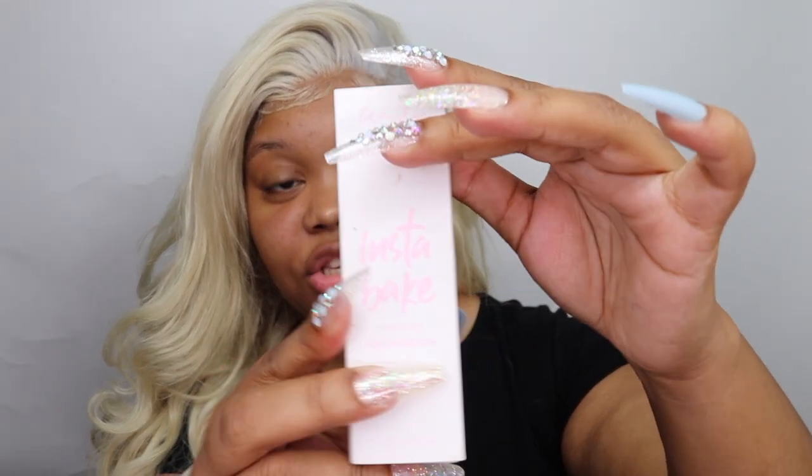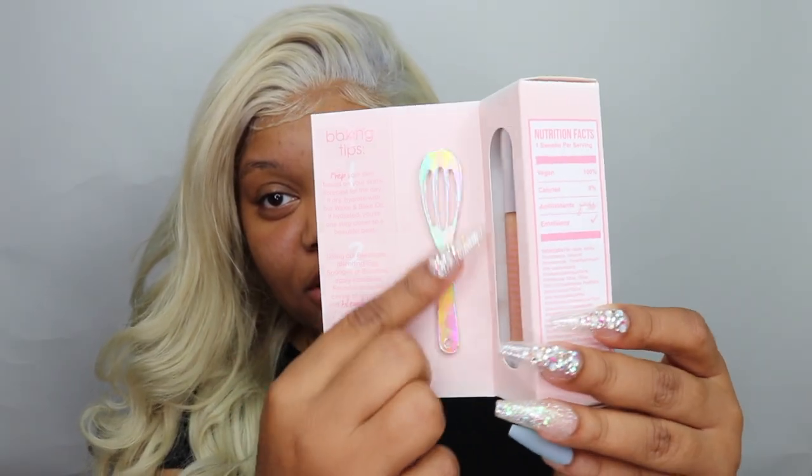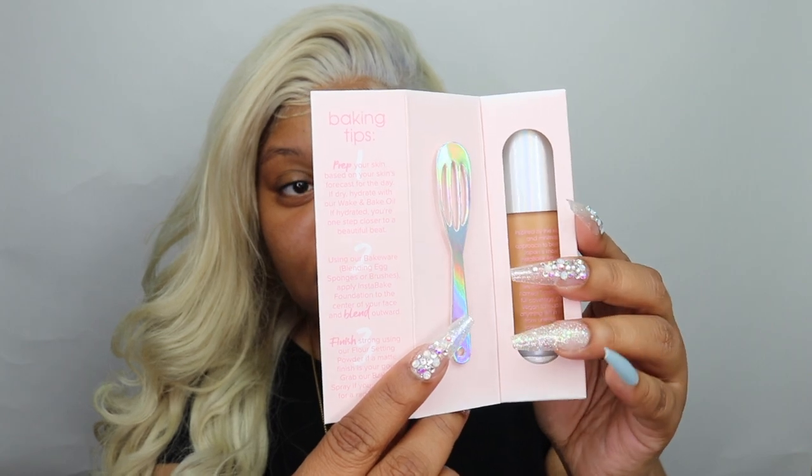Next we have the Instabake Aqua Glass Foundation. The packaging is so cute — you fold it out and it has the little ingredients on the side, plus a little spatula, and you see the product. The packaging is really well thought out, unmatched 110. I did my best to try to match myself with this foundation. I got it at Ulta, but with the pandemic, Ulta is not allowing testers or samples, so I couldn't try it on beforehand.